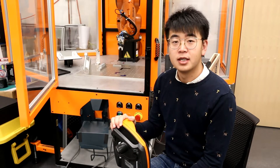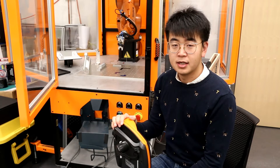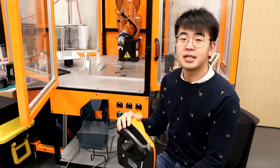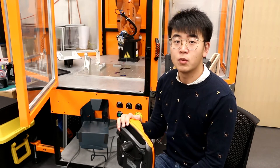Before I start, you have to know two rules of safety. The first one is: the robot is placed in the safety case. So when you are operating the robot, make sure you close the window.